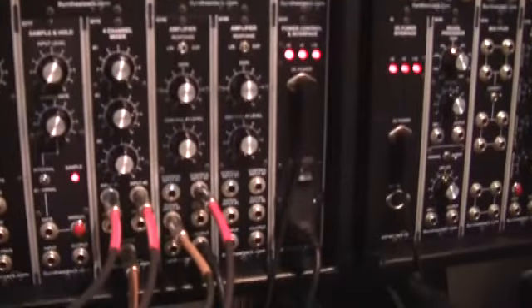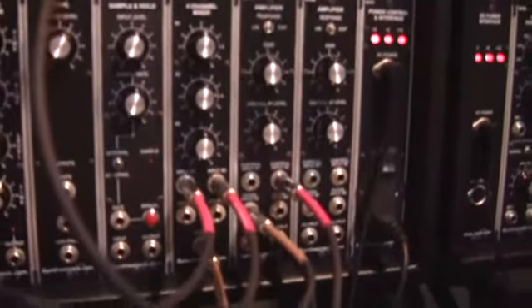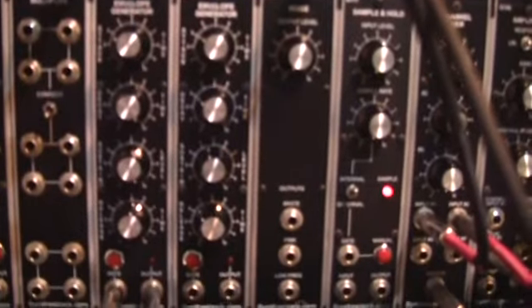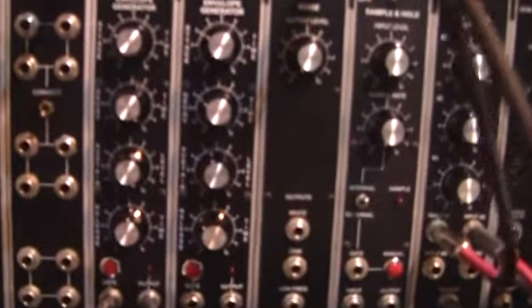As you can see, the balance of the setup is over there. It's minimal — the envelope generator has the decay set to all, the sustain to all, the attack at 2.8, and the release at 5.2.